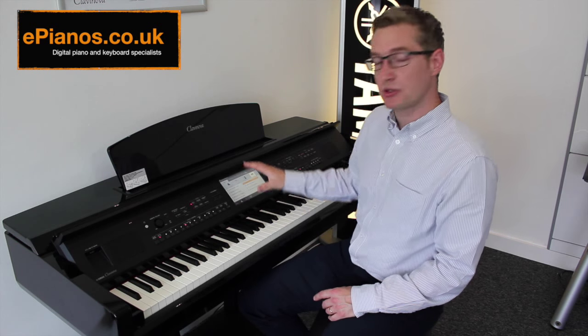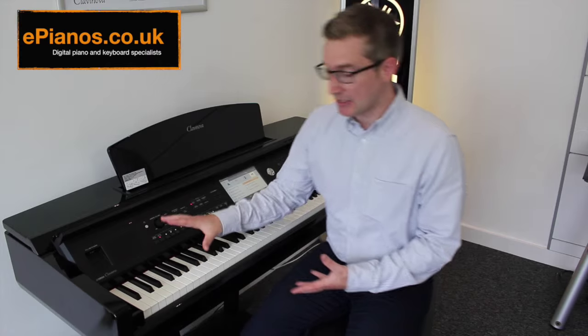There are lots of songs already built in, but you can wirelessly connect this to the internet and download almost anything you can think of to learn how to play. It's a fantastic feature — a piano that will teach you how to play.